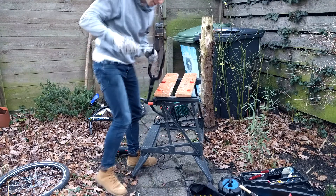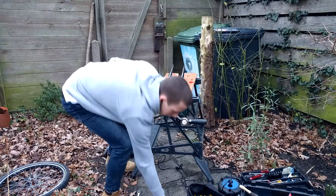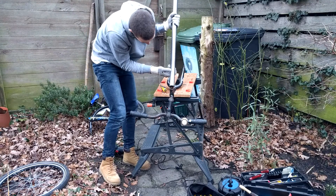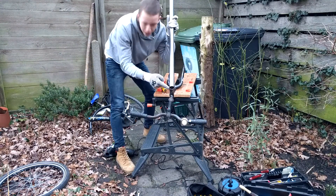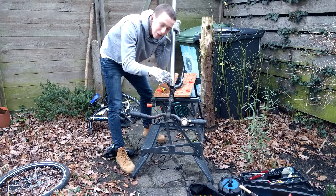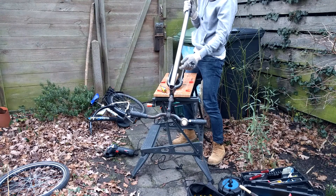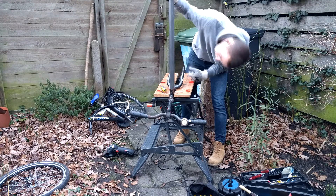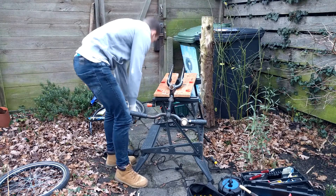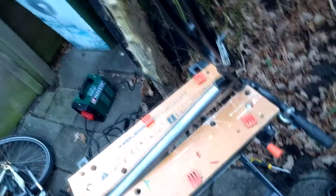We don't need it anymore, so now we can clamp it in an orderly way. We need to attach one of these at a later point, so I might try to create a shape that holds this very nicely — I don't know how yet, but I think it should be possible. It might actually just go straight. Now I'll be welding this — how easy can it be?